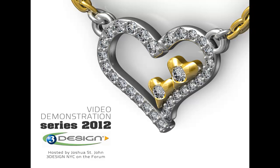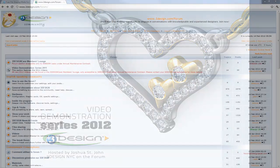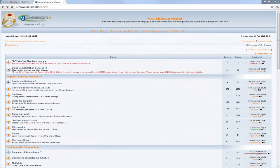First of all, we've made some changes to the 3Design maintenance contract, now called the 3Design Care Plan. We've created a 3Design Care Members Lounge in the forum, and this is the new home of the Video Demonstration Series.